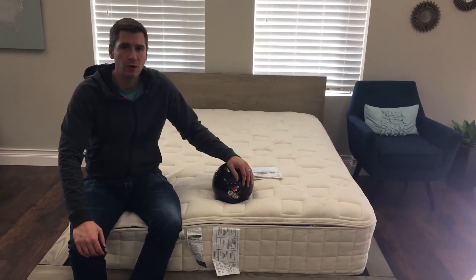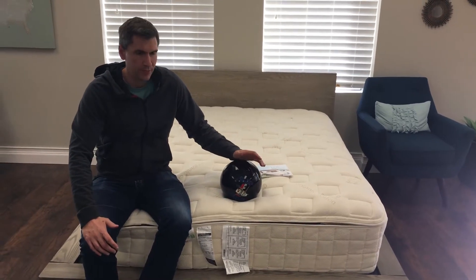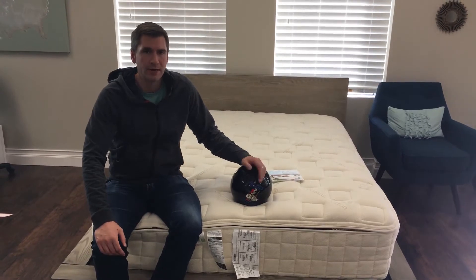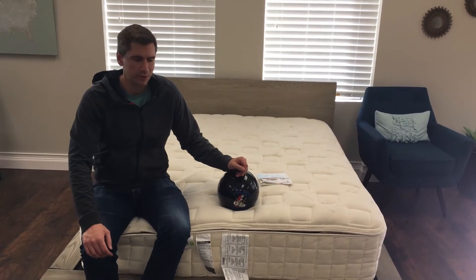This is the Naturepedic EOS mattress. This mattress is an all-natural mattress. The first thing I noticed is that this mattress comes in multiple boxes — it's not your typical mattress in a box, there's multiple ones.